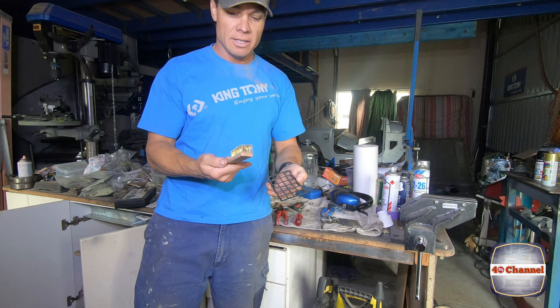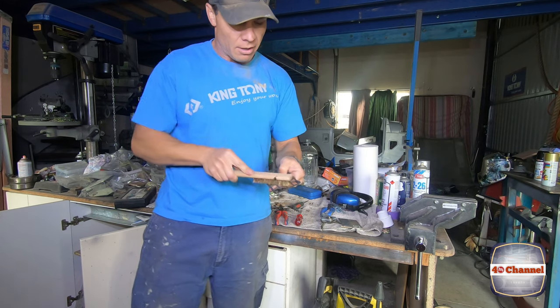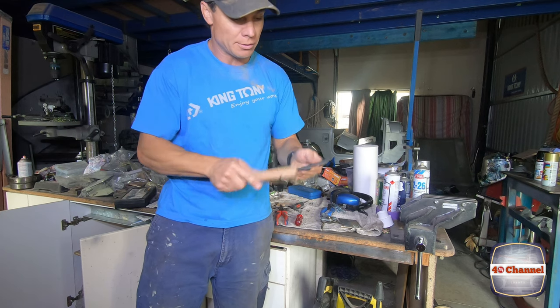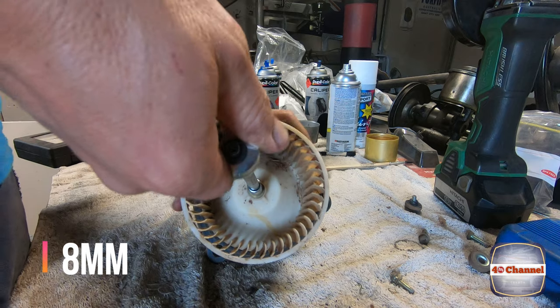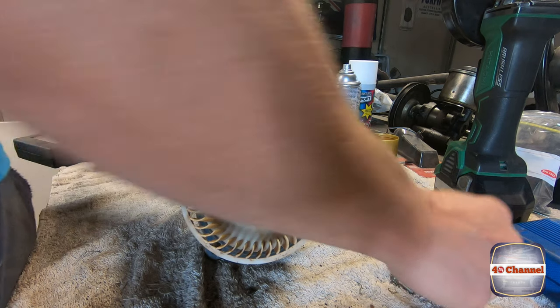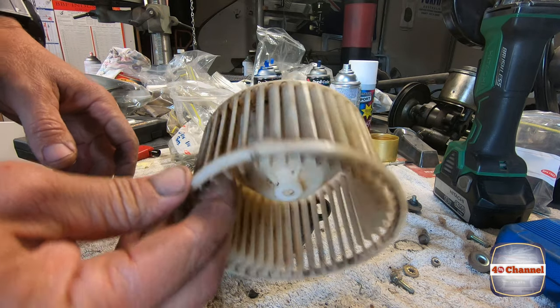I'm just using a very fine brass brush, just giving it a really good clean over — it gets right in all those little gaps, and we'll be able to give that a paint as well. 8mm — let's just get our little socket on there. Just carefully see if we can pry that off. There we go — so we can give that a wash now.